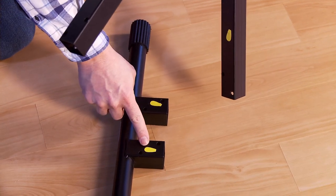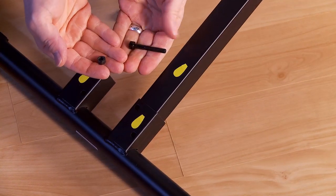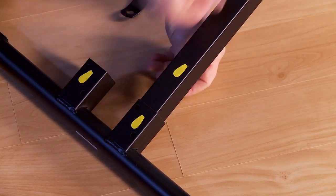Next, locate the foot with the yellow sticker and align it with the frame. Using a hex bolt and nut, secure the foot to the frame.